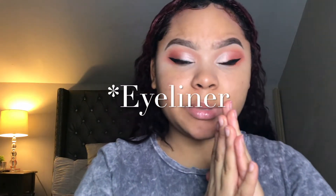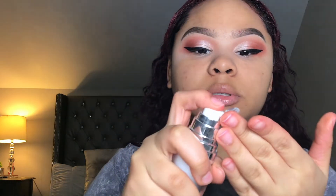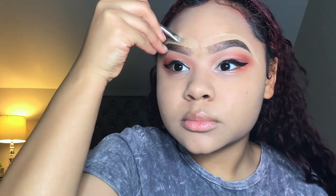I did my eyeshadow off camera because my camera kept shutting off — we don't got time for that. Anyway, it's time for foundation. I'm using my Maybelline 24 Hour Foundation in the shade Warm Nude, along with the ELF primer. I need a proper foundation brush because this one is not working.